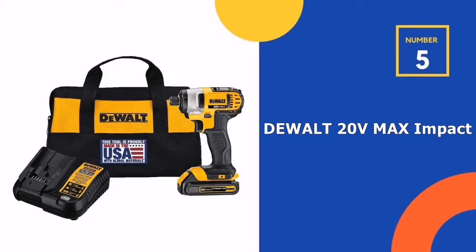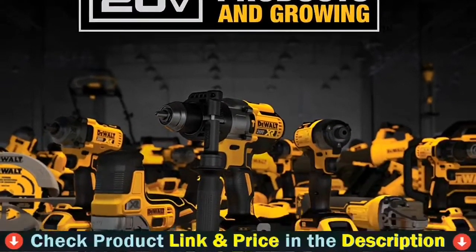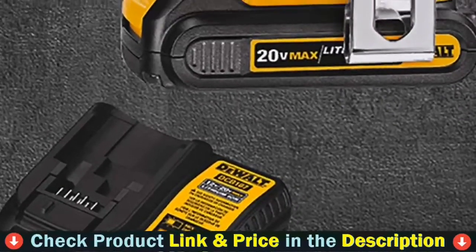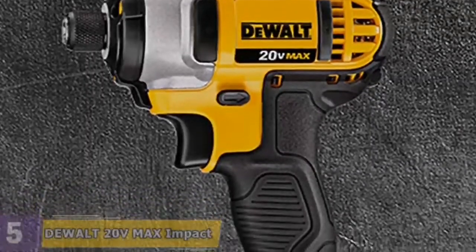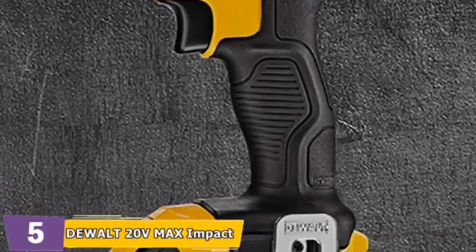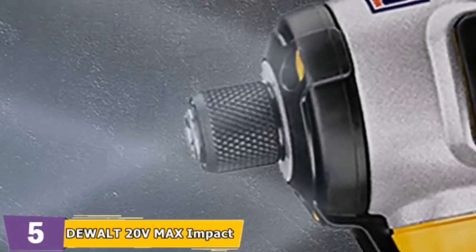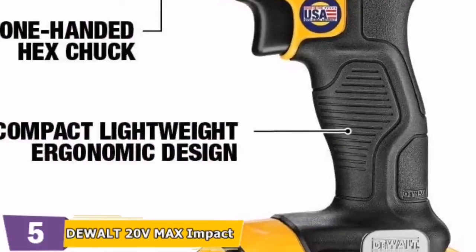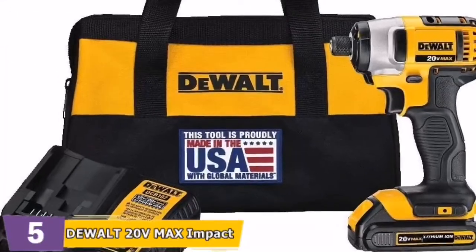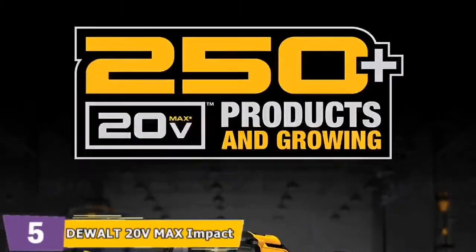Number 5 in our top 5 best DeWalt drill list is the DeWalt 20V Max Impact Driver Kit. It has a built-in LED with a 20-second delay after releasing the trigger for added visibility. It's small and light, weighing only 2.8 pounds and featuring an ergonomic handle. It incorporates a one-handed bit loading mechanism and an anvil-style quick release, and can accommodate 1-inch bit tips. The kit includes the DCF885 impact driver, a 120V Max battery, and a rapid charger.